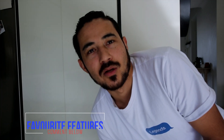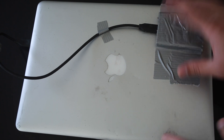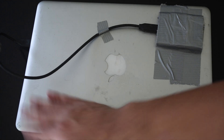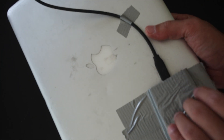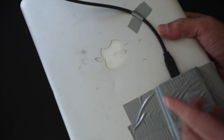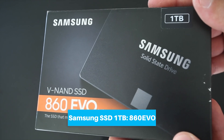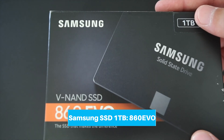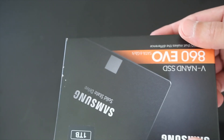Just quickly before we start, comment below your favorite features and least favorites of the MacBook Pro. To start this video, we need the MacBook Pro — I have the late 2011 version and it's pretty beat up. Today we're going to upgrade the storage from a hard disk to a solid state drive SSD. I bought the Samsung 860 EVO. I read some reviews and it's pretty good, so we'll see how it performs with the old computer.